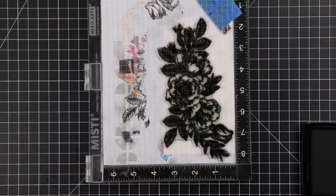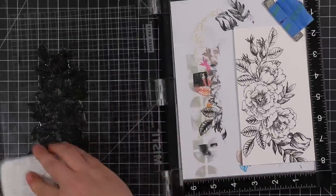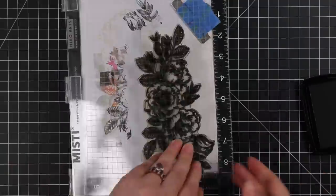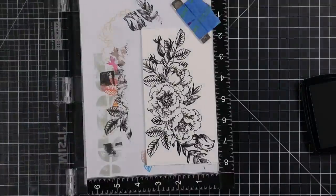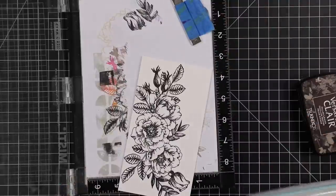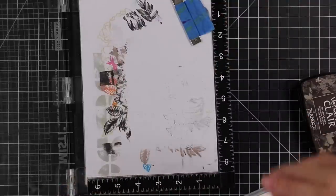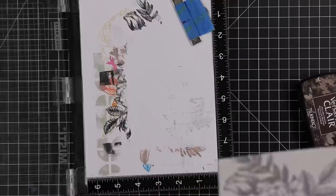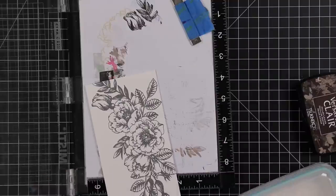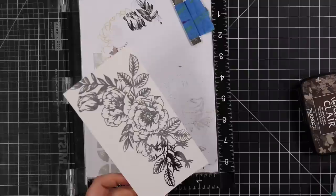I have some Canson XL watercolor paper. I put it in my Misti, lined up the stamp, used my anti-static powder tool, and then inked up the stamp with VersaFine Clair Fallen Leaves ink — a really dark brown. It's a subtle difference from the Nocturne black VersaFine Clair ink. I was in a fall color scheme mood and doing stamping images in brown instead of black — it does make a difference even though it's subtle.